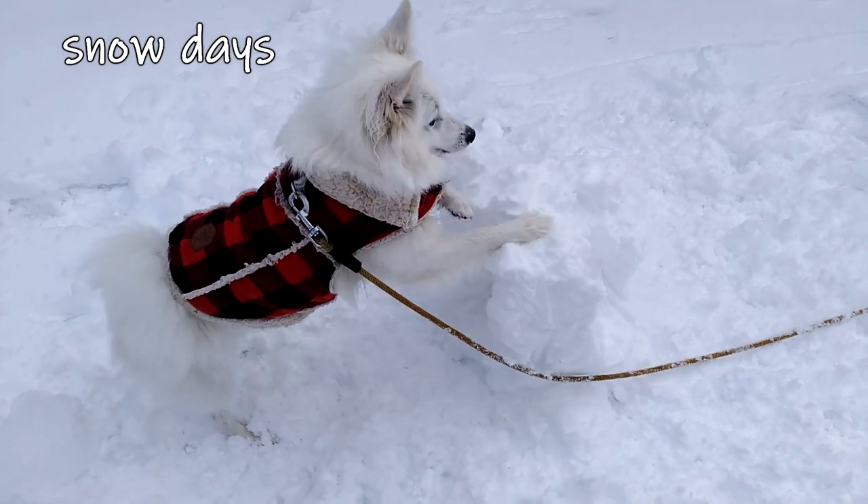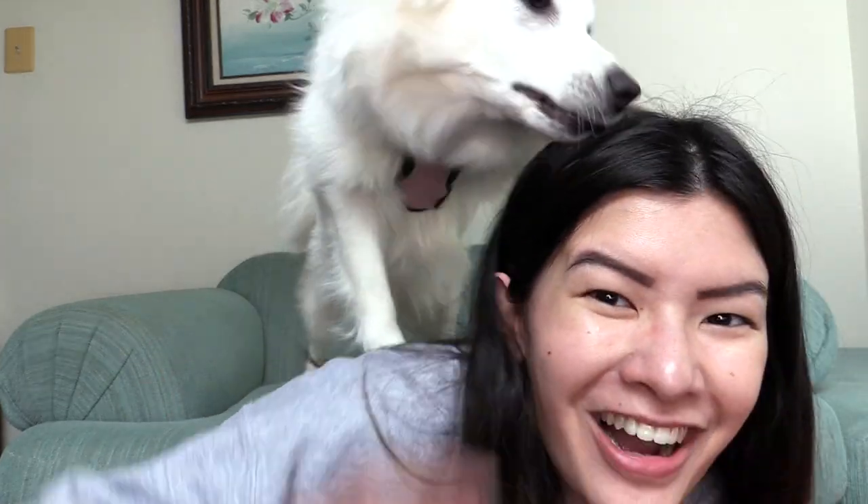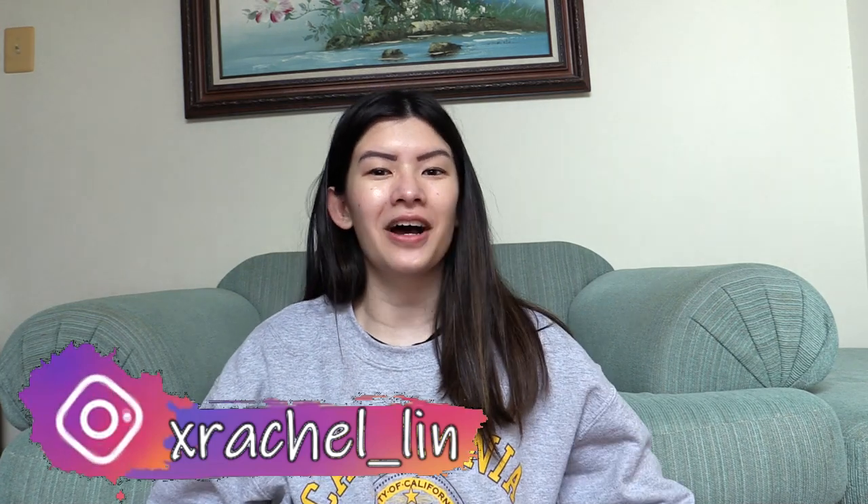Gigi doesn't like snowballs. What is up everyone? It is Rachel. Welcome back to my channel. Today we are back with another Gigi video, our American Eskimo puppy. If you wanted to see more American Eskimo puppy videos, I have a whole playlist of our five cats and one dog, which I will have linked down below. So if you are an animal lover, you should definitely check it out. Let's get started.